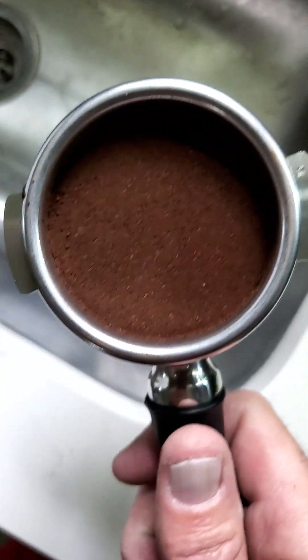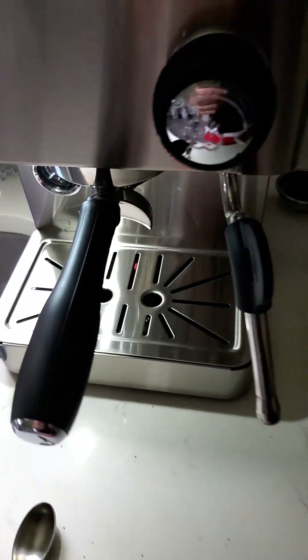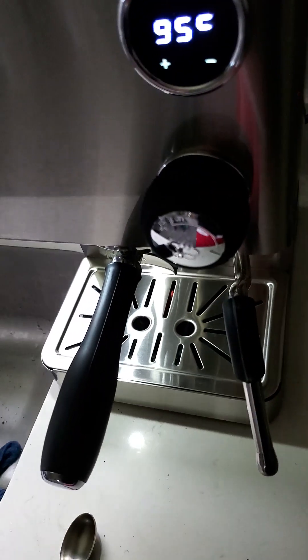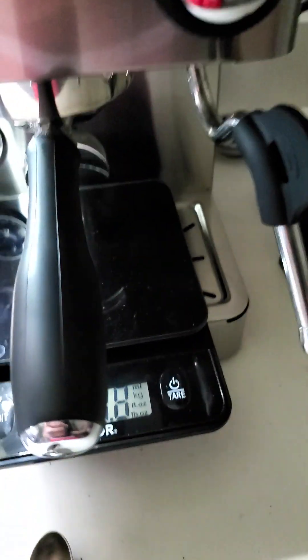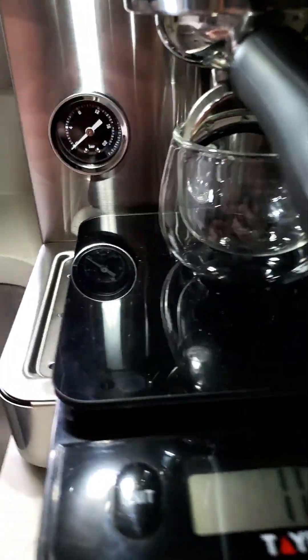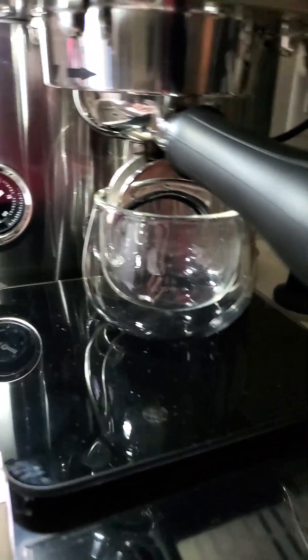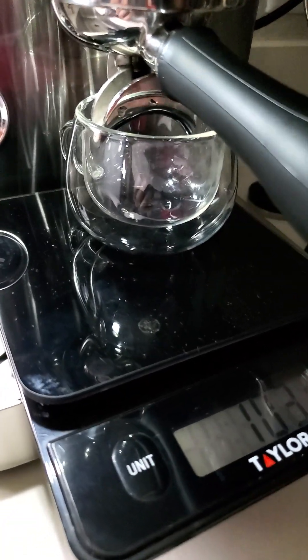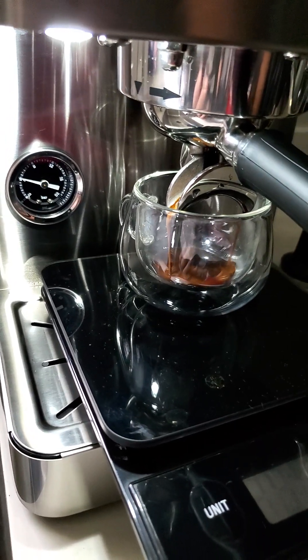Oh, look at that brown — that's dark brown. It's gonna be chocolatey. Very chocolatey, I bet. I'm gonna let you see the pressure. Ready, go.